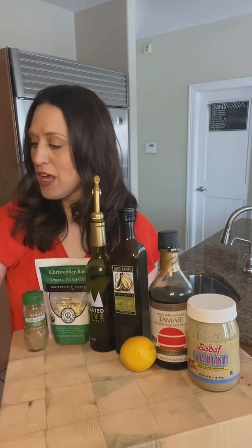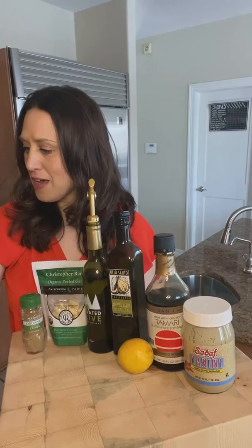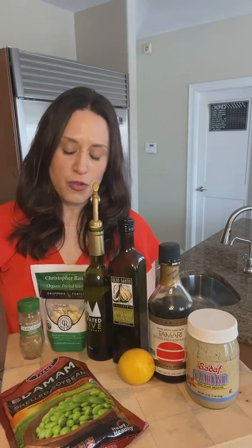I just want to show you some variations and how easy it is to make this. I get a bag of shelled edamame — this is 12 ounces. I don't even measure; I just take the bag, let it defrost, and throw everything into the food processor.